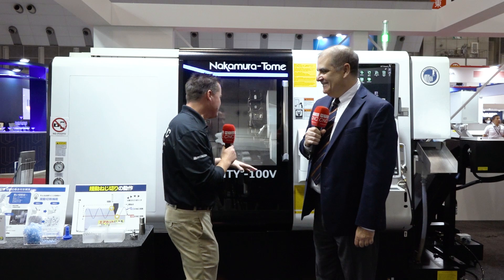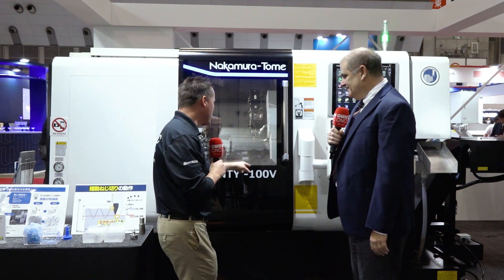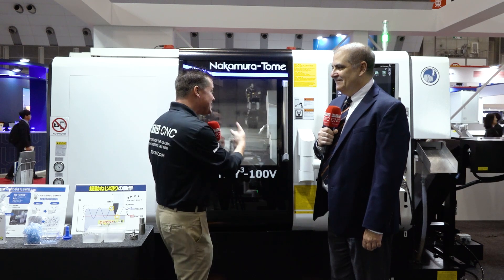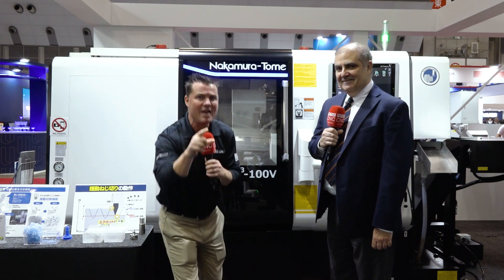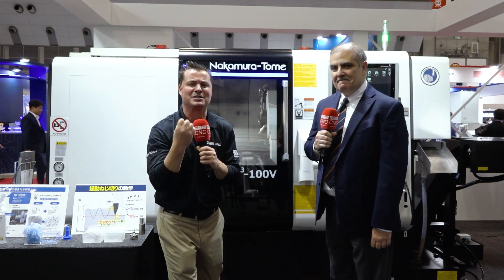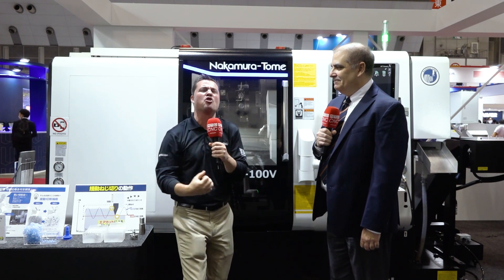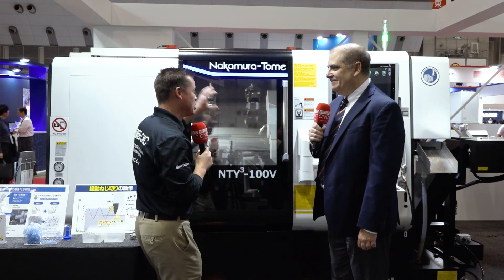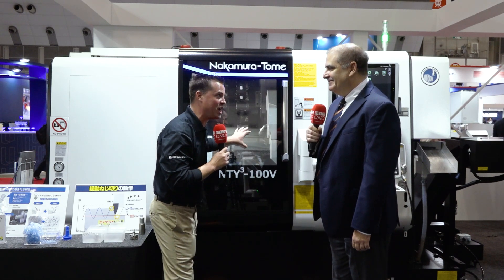We're talking about a machine that we've seen before: the NTY100 — but what's that V for? I say victory, but I think it's velocity. In this case, velocity and victory on this machine are synonyms. We're going to learn more about what's inside this machine in the same footprint, at the same price point that you can have right now, as Methods Machine Tools with Sergio has planned for this, and they're placing orders to make sure that you can have this in the U.S. as well. Sergio, let's get to the guts of this machine — what has changed on the inside.